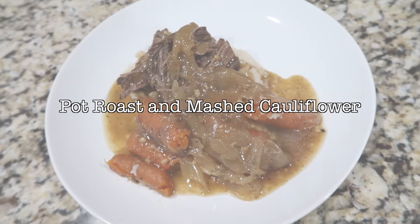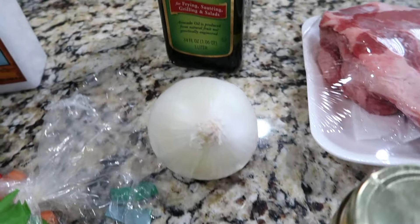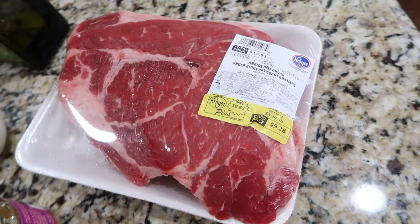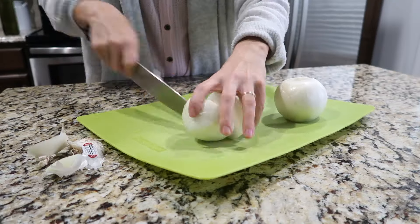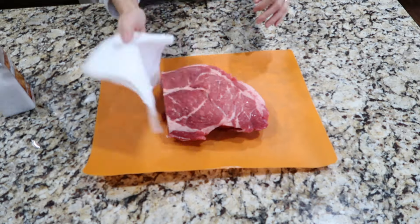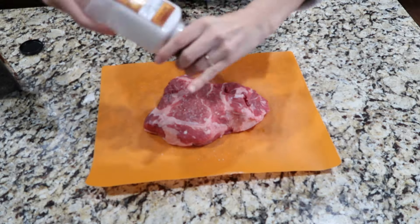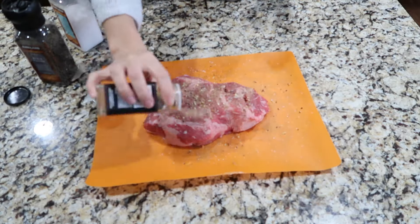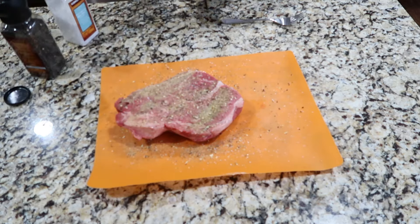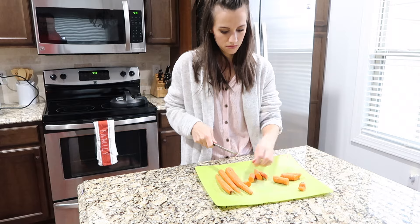The last recipe is pot roast. A lot of people are intimidated by pot roast, but if you cook it in the Instant Pot it is foolproof and turns out delicious every single time. First, quarter two onions. Pat the roast dry with a paper towel and season with salt and pepper — we also added some 21 Seasoning Salute from Trader Joe's, but that's optional. Turn the Instant Pot to sauté, add some oil, and chop up your carrots while it heats up.